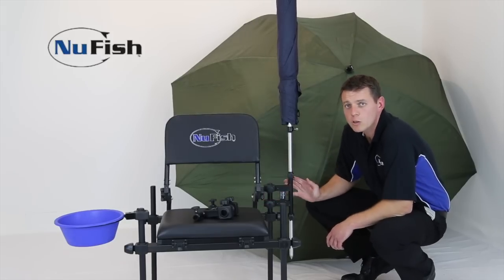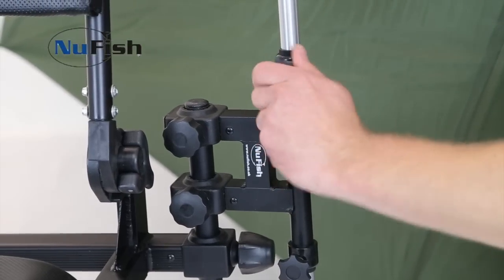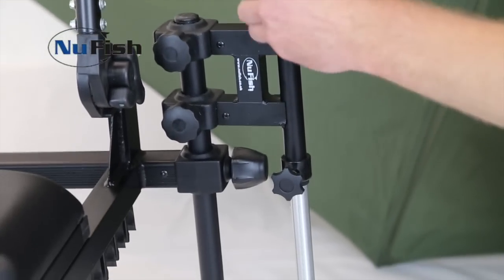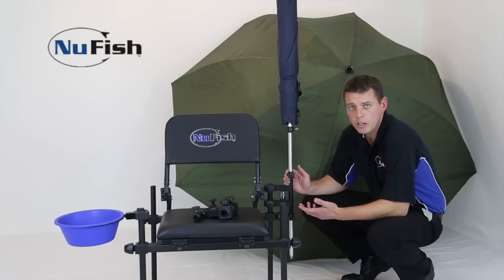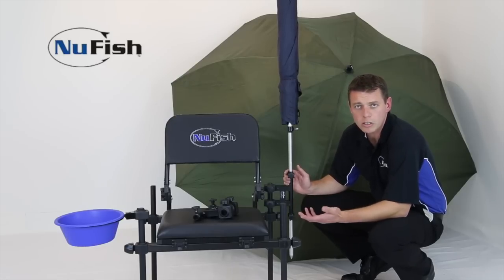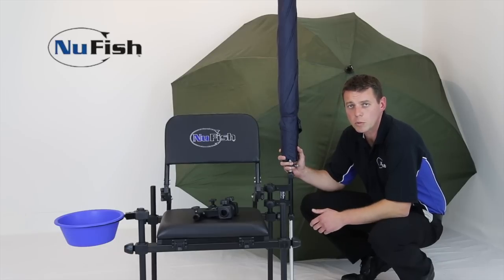Over here we have a long tube which accepts your umbrella spike. With two fixing points, this means you can adjust the height of the umbrella. So you can have it suspended as it is if you're fishing on a concrete platform or a commercial, or you can drop that spike down into the ground for more support.